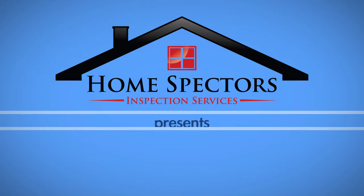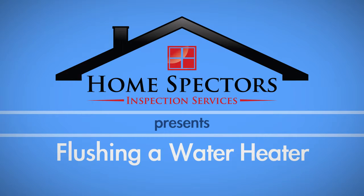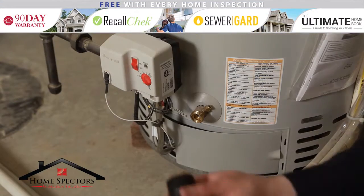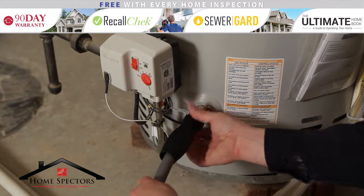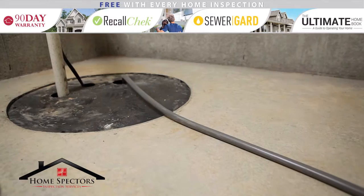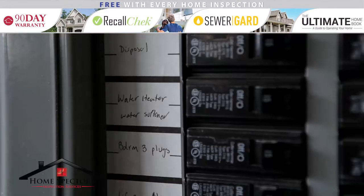At Home Specters, we know that you would like to extend the life of your water heater. One way to accomplish this is to flush your water heater every six months. To properly flush a water heater, first connect a garden hose to the drain down valve. Run this hose to a nearby drain or outside for discharge.